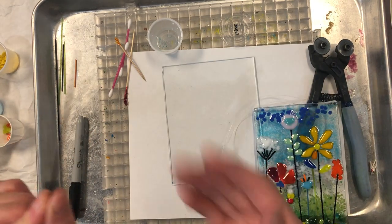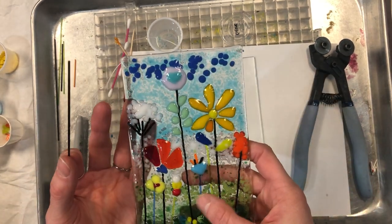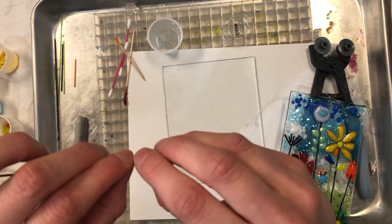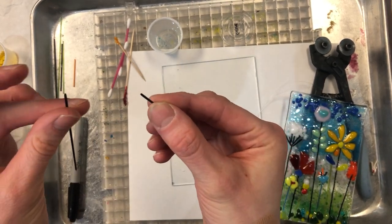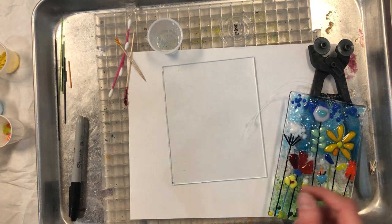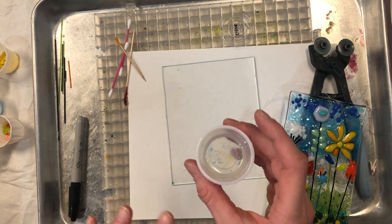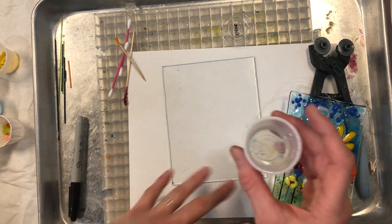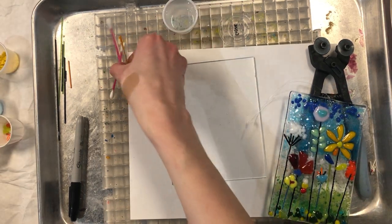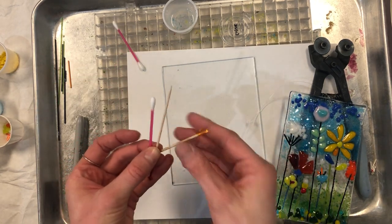There are also stringers. This is what I used for the stems on the flowers here, and these ones can break with your fingers super easy — pretty much like pasta noodles. And then you have your cup of glue, which is just Elmer's glue. This is just to hold down your pieces so they don't go flying off when you put them back in your to-go kit. Q-tips and toothpicks are for gluing down your glass.